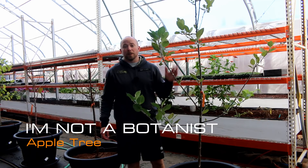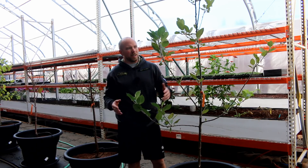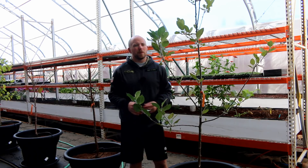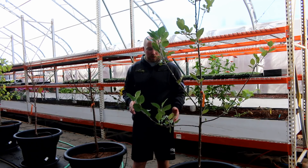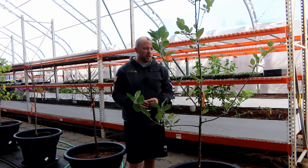Hey there Mission Control, we're continuing the 'I'm not a botanist' series and now we're looking at our apple tree which looks kind of good and kind of bad. I think we might have a spider mite problem, as well as maybe some deficiencies — or maybe on all the trees we're getting too much nitrogen from the aquaponics system, so maybe we're burning things.